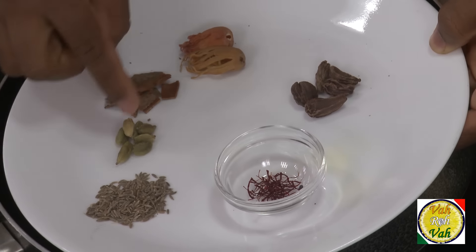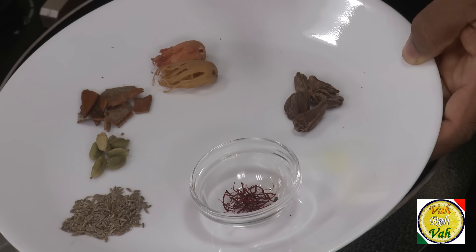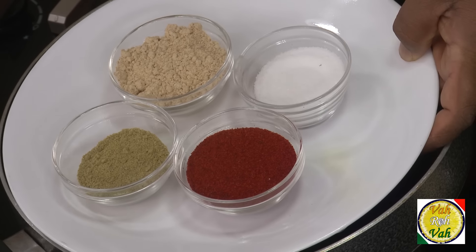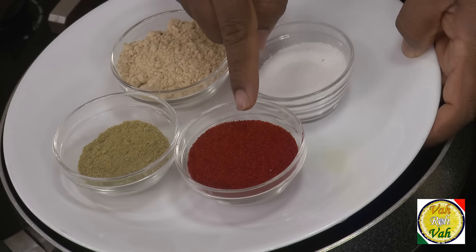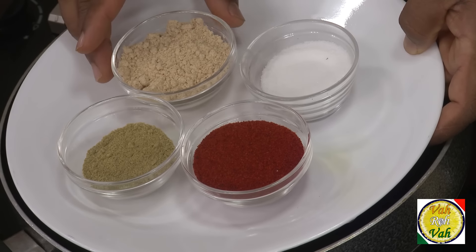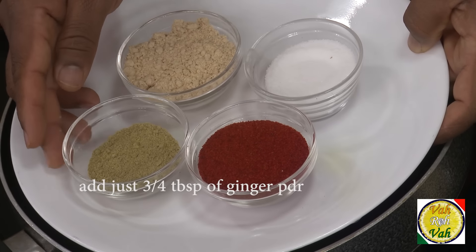I'm going to make a powder of four of these spices and add them in, while the black cardamom goes in whole. Now here I've got one and a half tablespoon of Kashmiri chili powder — not any chili powder, Kashmiri chili powder — that is what gives the nice red color. Also ginger powder, one tablespoon of fennel seed powder, and adding these in the right quantity will give a very nice, flavorful gravy.